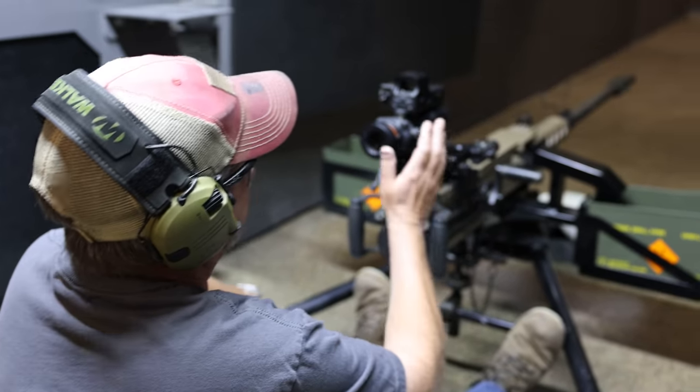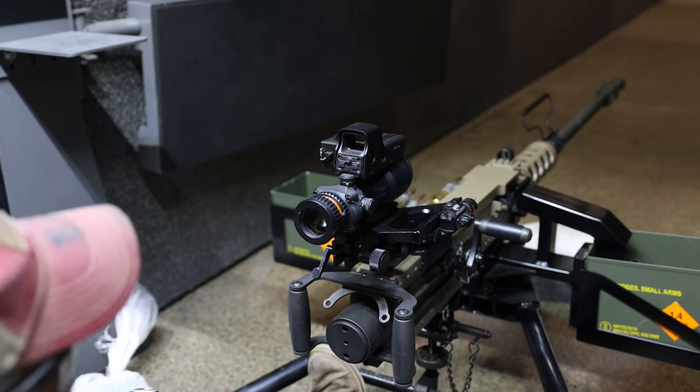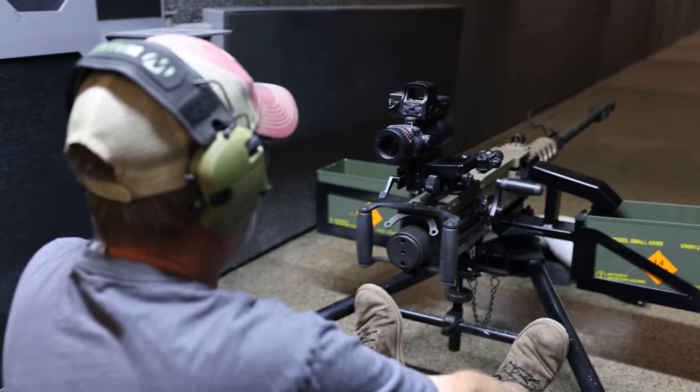Right now I have a Trijicon on here — a 50 cal Trijicon — with an EOTech on top, which is pointless, but I guess if they were close you could use it. I also have a laser on it so I know exactly where the round is going to go. Right in the meat of the target — ready to rock and roll.